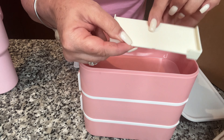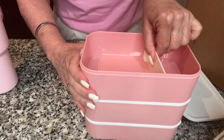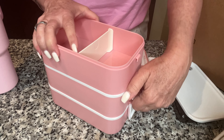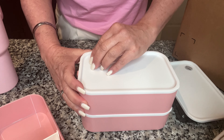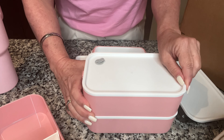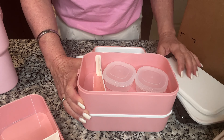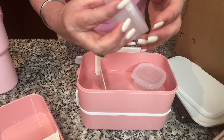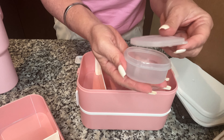All you have to do is find where your fingers go and press the divider down, and you can slide it to the next level. It has the steam release on the left and this one has two containers for sauces.